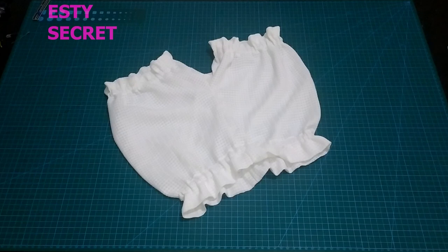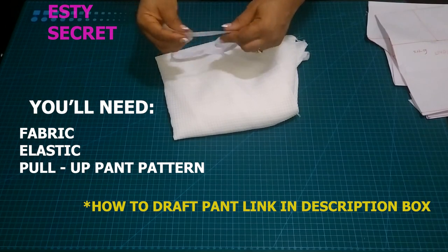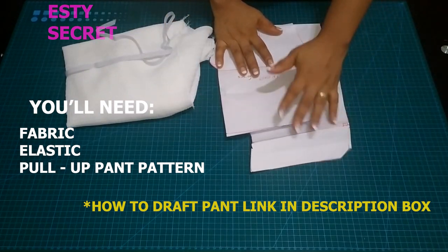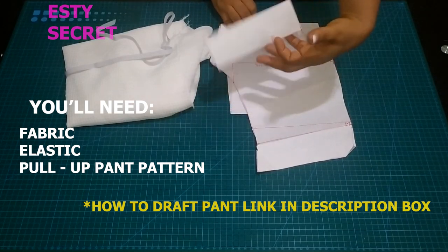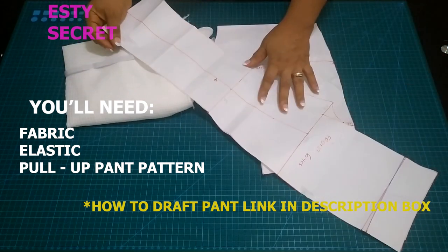For this tutorial, aside from your sewing kits, the materials you'll be needing are fabric, elastic, and a pull-up pants pattern. The link will be in the description box. This was just a basic pull-up trouser pattern which I am folding so I can use the length I desire.